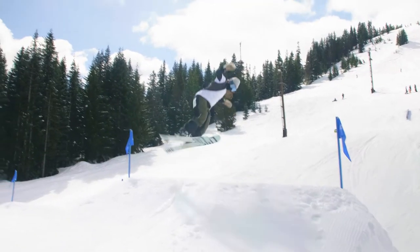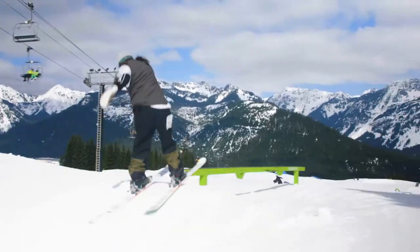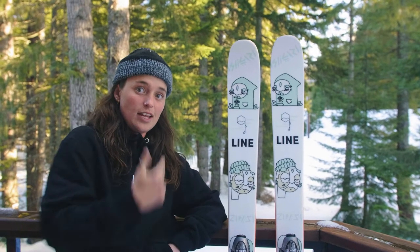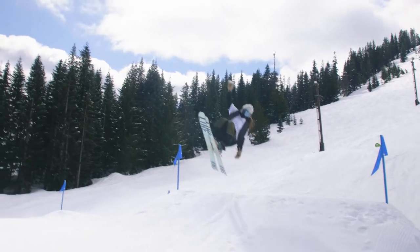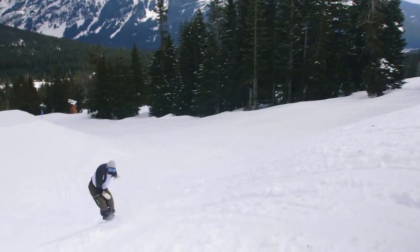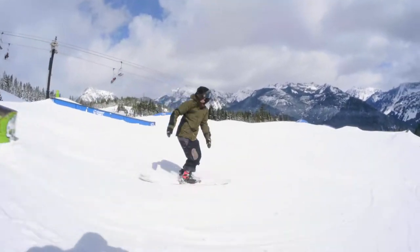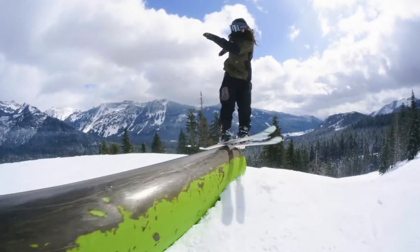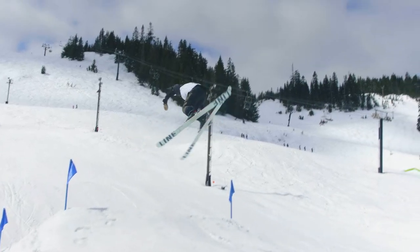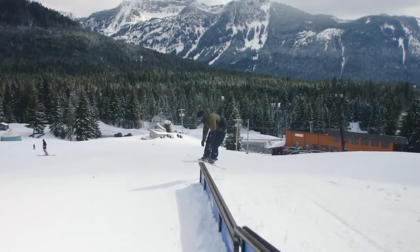One thing that stands out about this ski is it's not just a women's specific ski. It's got the same construction as the Honey Badger. So girls and boys, hit this ski up. It's a good one. Thank you for watching.